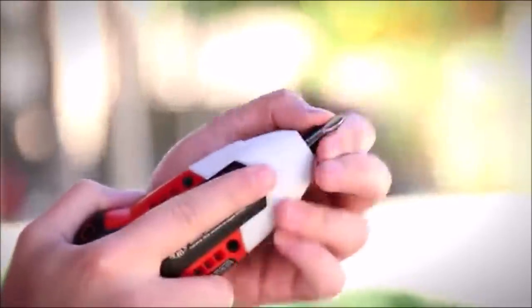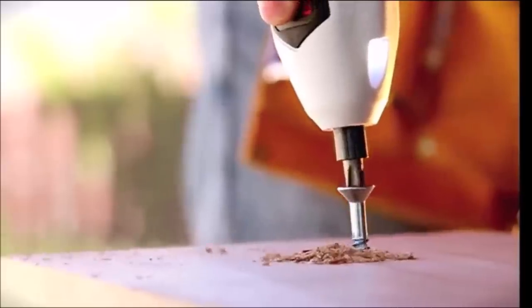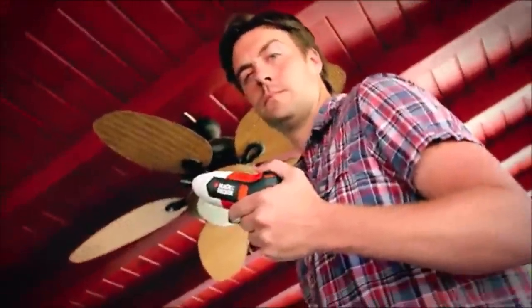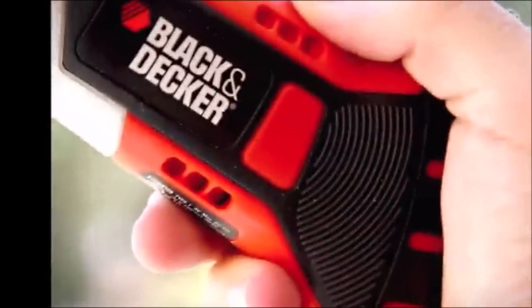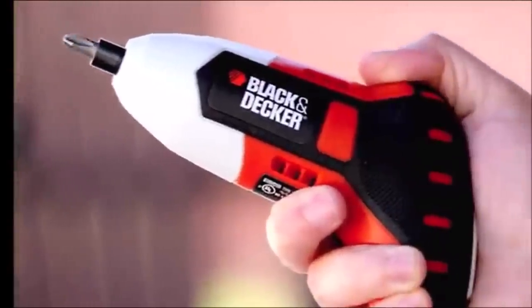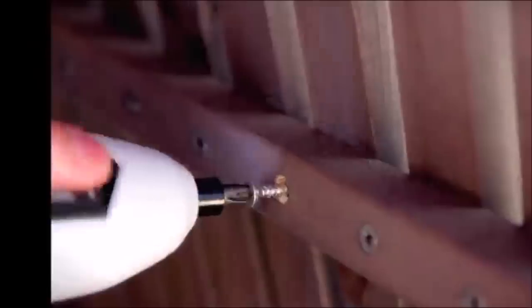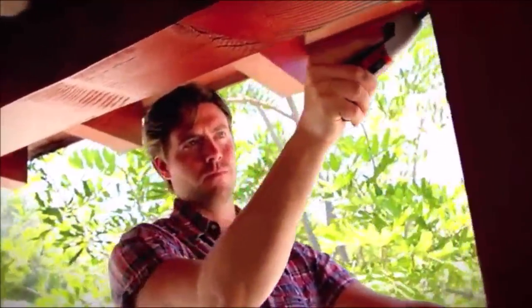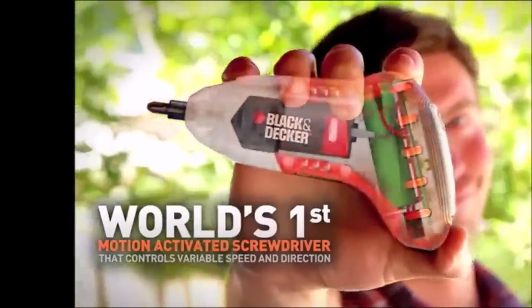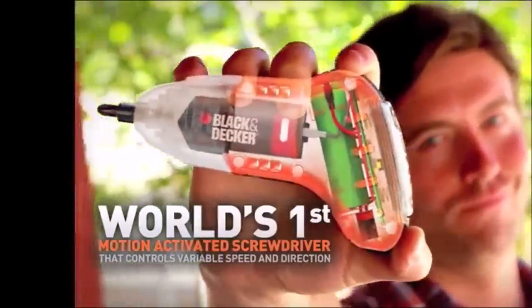Number 6: Black & Decker 4-Volt Gyro Screwdriver. The Gyro Screwdriver is the world's first motion-activated screwdriver that controls variable speed and direction with gyroscopic technology. Its small, lightweight, easy-to-use design makes it ideal for everyday use. The Gyro has the perfect balance of power and versatility to handle all of your screw-driving needs, such as cabinet repairs, loose screws, and setting up toys.